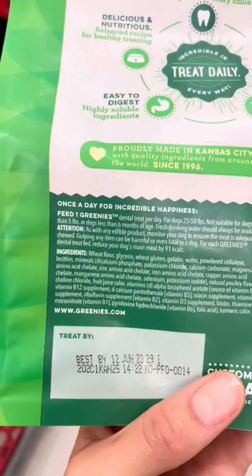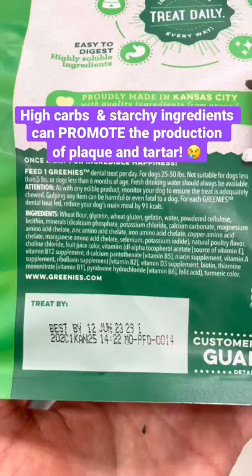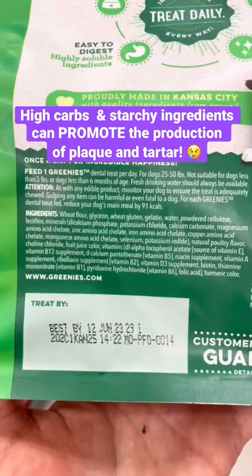My question is why, if the goal of this product is to clean my dog's teeth, why are the first ingredients wheat flour and wheat gluten when those are high in carbohydrates? It is widely known in both humans and dogs that high carbohydrates lead to the production and development of plaque and tartar on teeth.